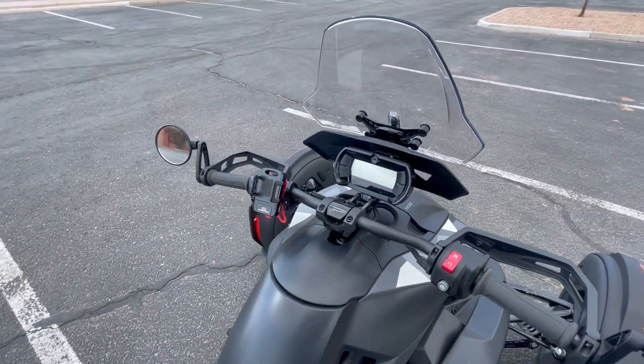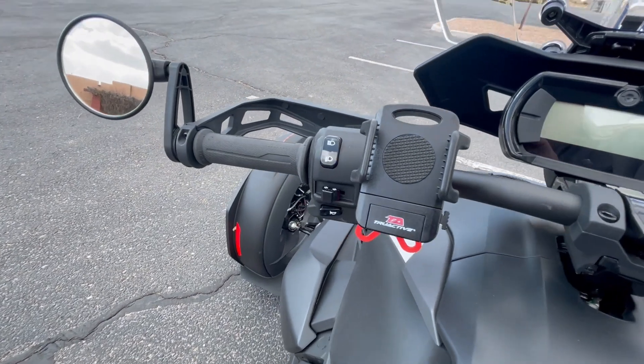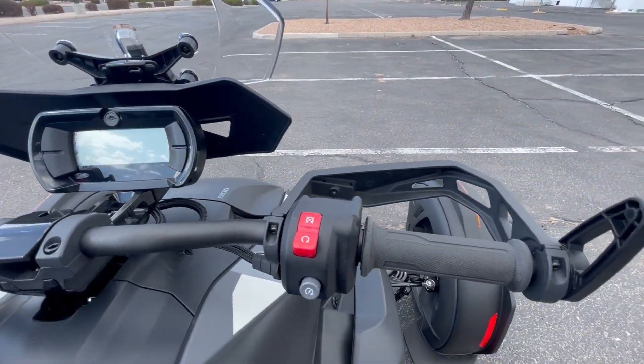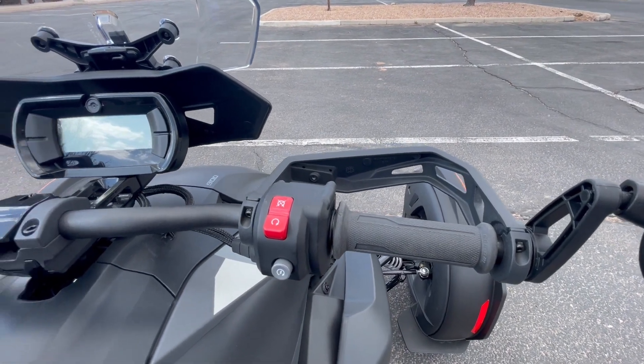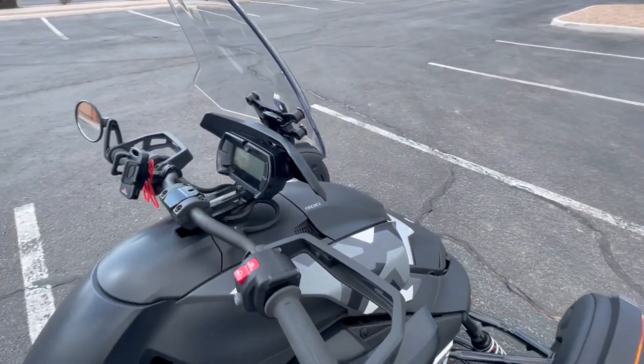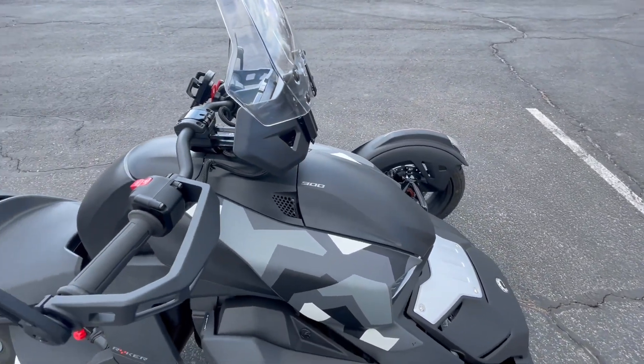The automatic transmission and hand controls for your lights and blinkers make it easy for the first-time rider. The Rally Edition also comes with Rally tires, reinforced rims, a skid plate, a vehicle stability system, and upgraded suspension.